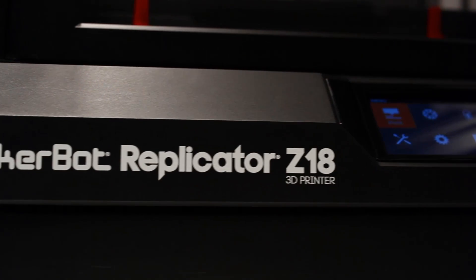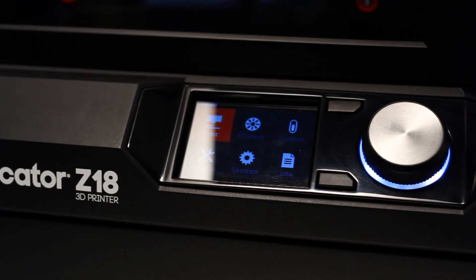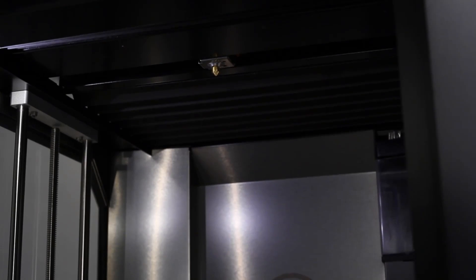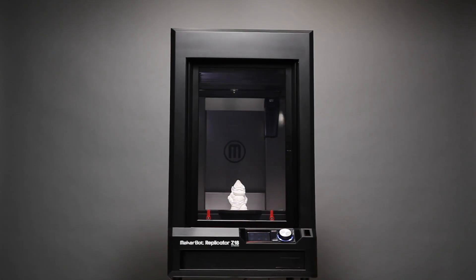The MakerBot Replicator Z18 has all the great MakerBot fifth generation technology. The MakerBot Smart Extruder will keep you on track, and when you run out of filament it has filament detection so it'll send you a message: "Feed me." It's got an onboard camera so you can monitor your prints and take great pictures and distribute them across your social networks.